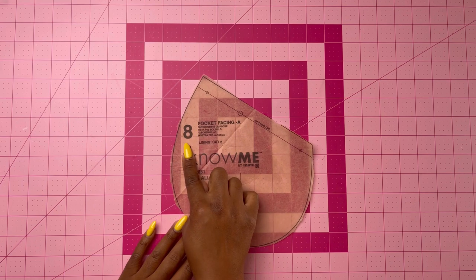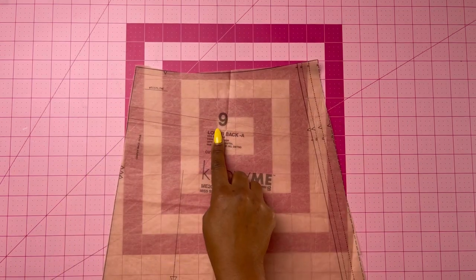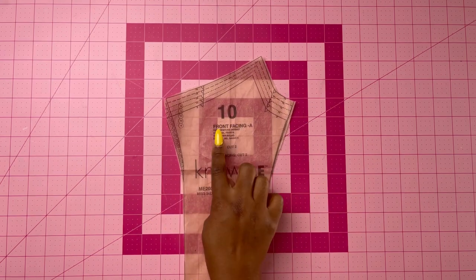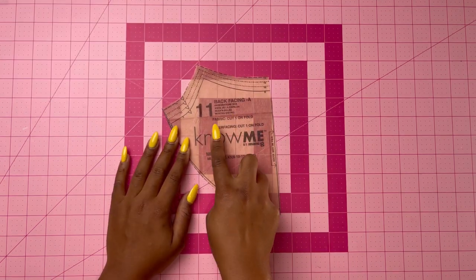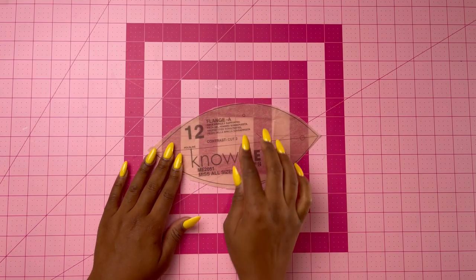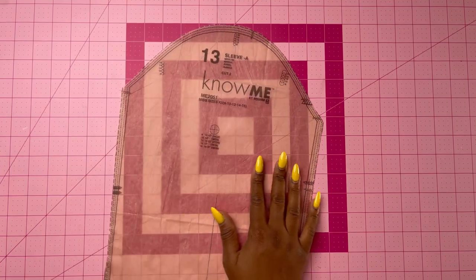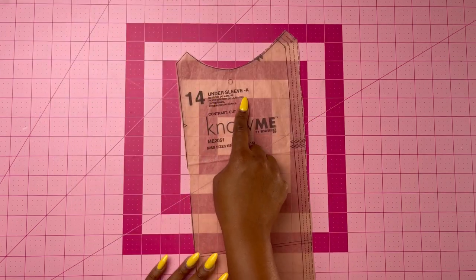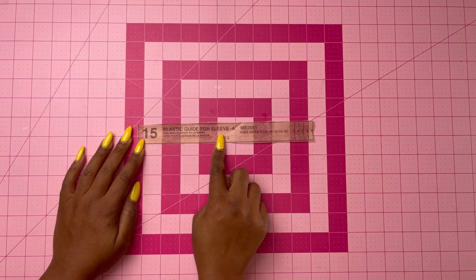Pattern piece eight is the pocket facing — cut two of lining fabric, which I used as my regular fabric. Pattern piece nine is the lower back — cut two of fabric. Pattern piece ten is the front facing — cut two of fabric and two of interfacing. Pattern piece eleven is the back facing — cut one on the fold of fabric and one on the fold of interfacing. Pattern piece twelve is the flange — cut two of contrast fabric. Pattern piece thirteen is the sleeve — cut two of fabric. Pattern piece fourteen is the under sleeve — cut two of contrast fabric. Pattern piece fifteen is the elastic guide for the sleeve — cut two.